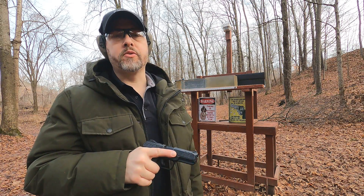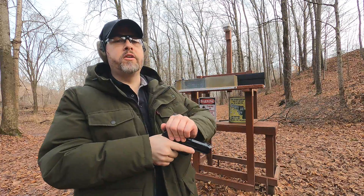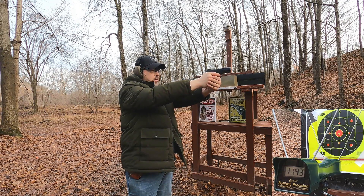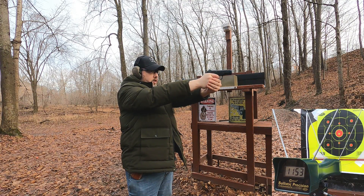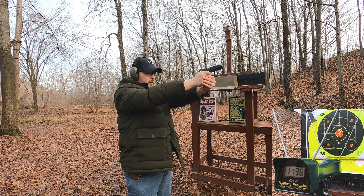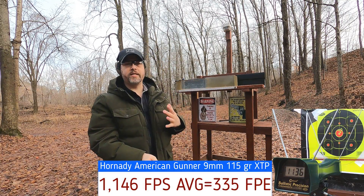The 9mm is rated at 1155 feet per second. Let's see what we get in the 4-inch barrel at about 5 yards from the target. Results: 1143, 1153, 1152, 1144, 1136 — just a little bit below rated velocity, but pretty close.